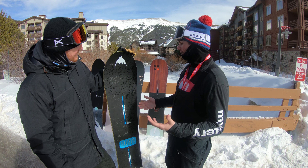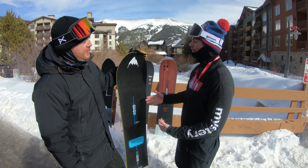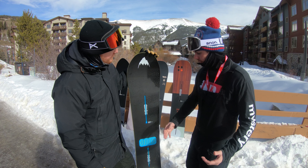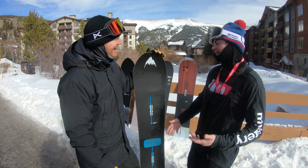So what better way to follow it up than stay true to Burton and who we are — that 1980s Burton retro vibe. You'll see it in the board. And then even throwing a stomp pad on here. Danny wanted a stomp pad, so we were like, let's have some fun with it.